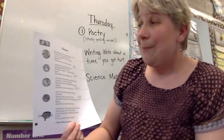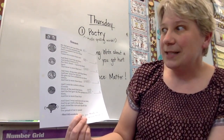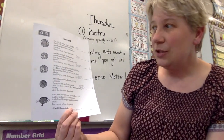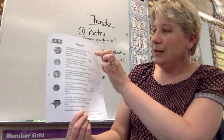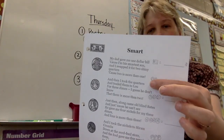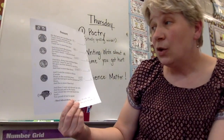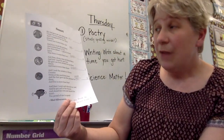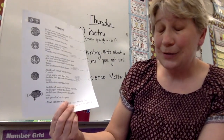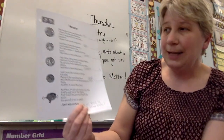Let's read this together. My dad gave me one dollar bill, because I'm his smartest son. And I swapped it for two shiny quarters, because two is more than one. So here we want you to write out in cents — what would a dollar look like? And in two quarters, how many cents would that be? And then I took the quarters and traded them to Lou for three dimes. I guess he don't know that three is more than two. Oh boy. So how much is three dimes worth? Right on the line.